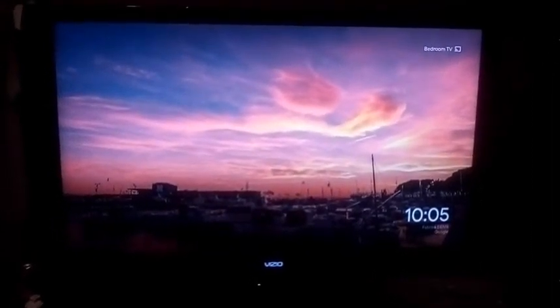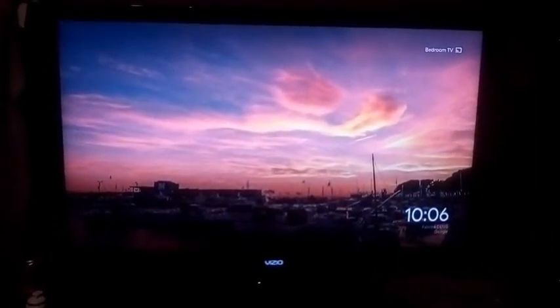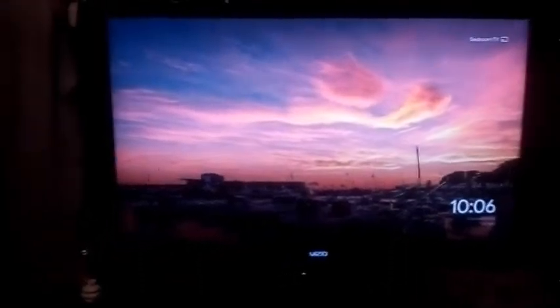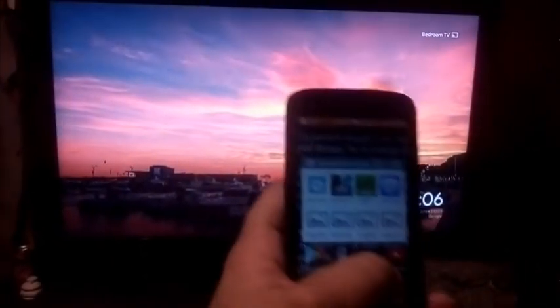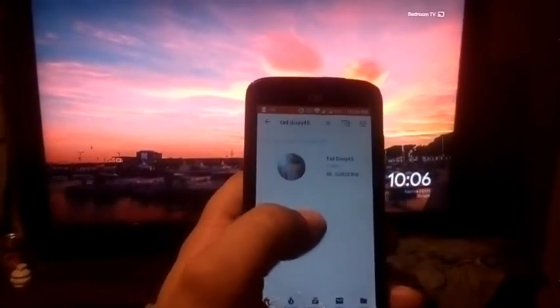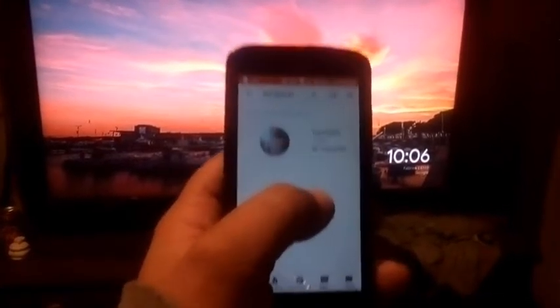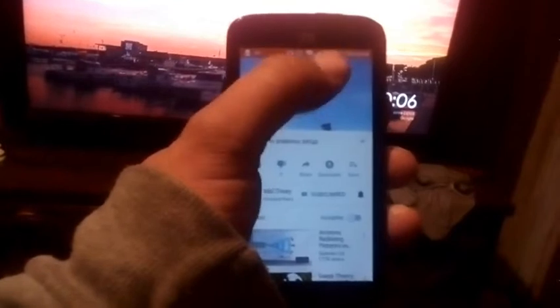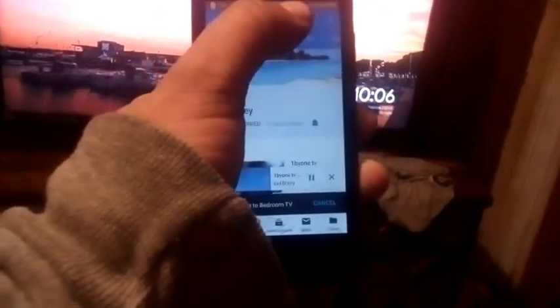This is a video on how to stream movies off your tablet, phone, or laptop using something like Chromecast. It's simple and easy. You just choose what you want to launch — in this case, YouTube — then choose the video you want to play. Up here at the top it will show the stream option; you just click the stream and it will bring it up.